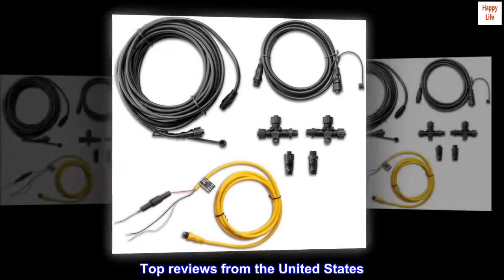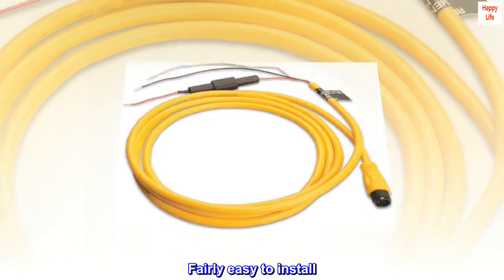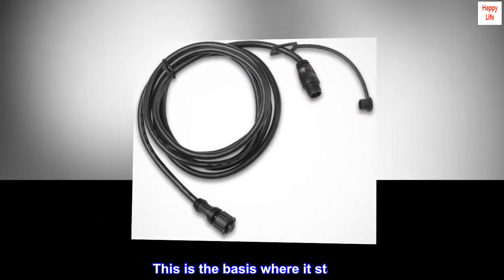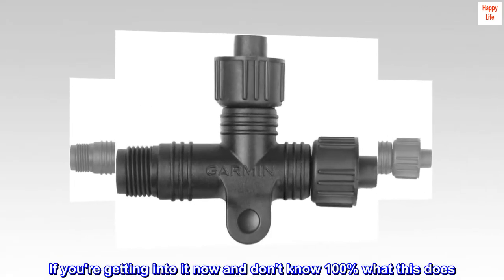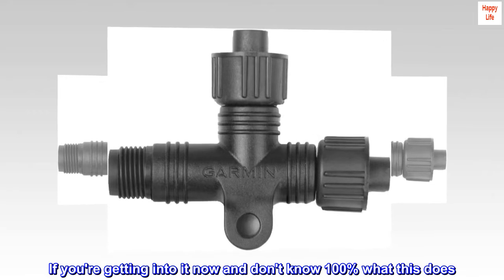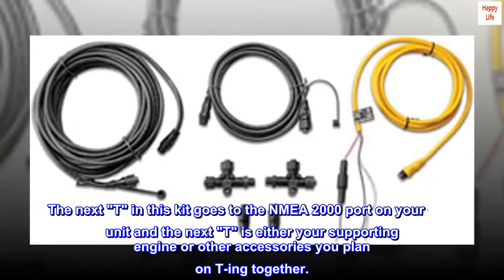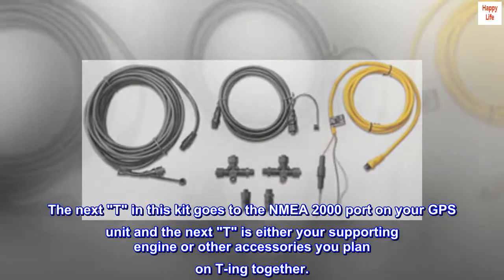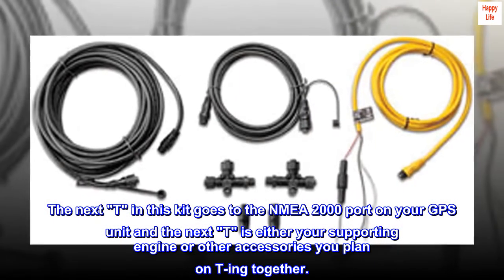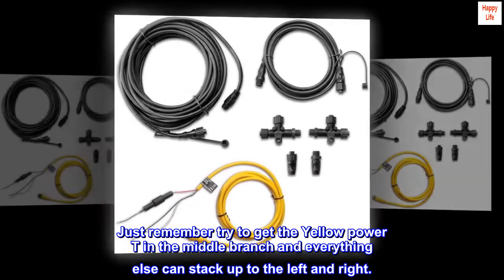Top reviews from the United States. Need this to set up NMEA. Fairly easy to install. This is the basis where it starts. If you're getting into it now and don't know 100% what this does — this is basically the power setup on your T-branch. The next T in this kit goes to the NMEA 2000 port on your GPS unit, and the next T is either your supporting engine or other accessories you plan on T-ing together. Just remember, try to get the yellow power T in the middle branch and everything else can stack up to the left and right.